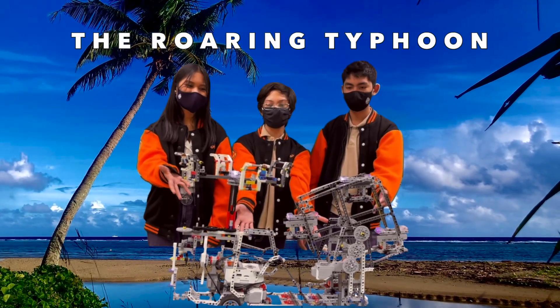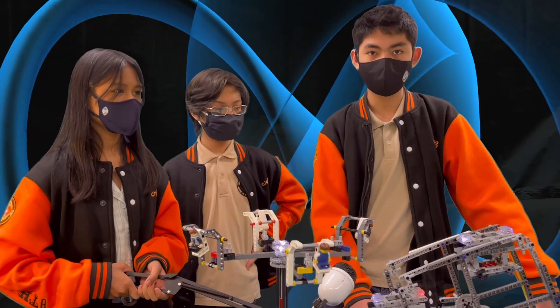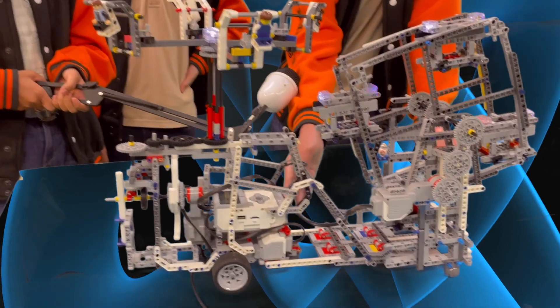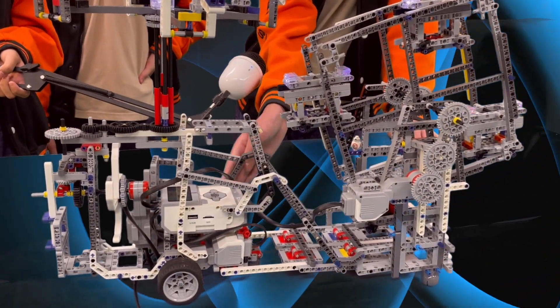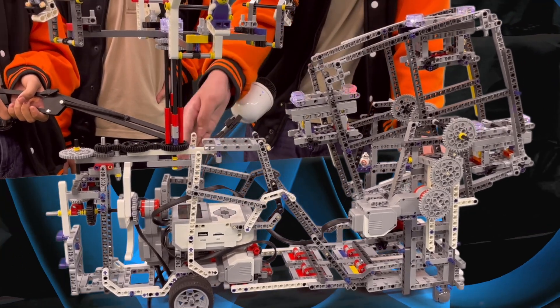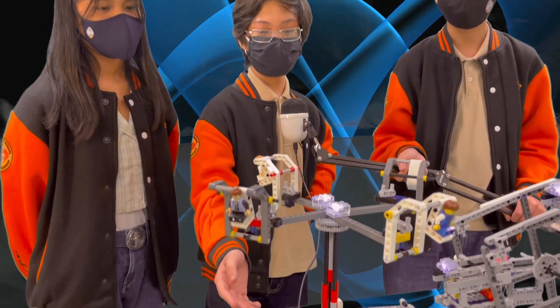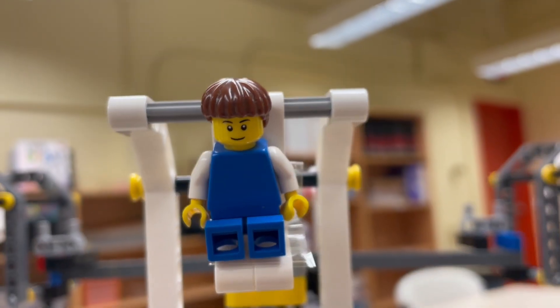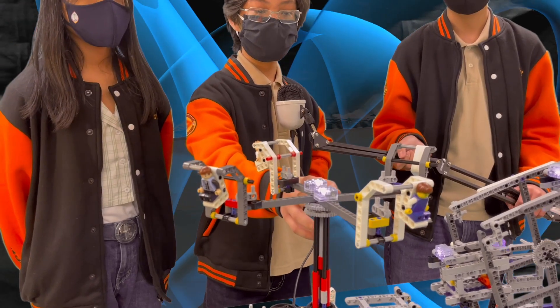And this is the Roaring Typhoon! To build the Roaring Typhoon, we use the EV3 model and the Technic parts. Two large motors at the bottom power the wheels. We use another large motor to power the superfan. The gears powered by the superfan also power our spinning chairs. Attached to these spinning chairs are Lego minifigs, and we also added brick lights to add to the atmosphere.